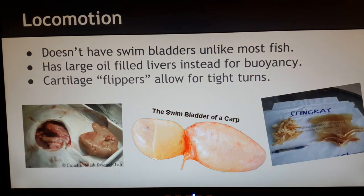So how do stingrays move? In bony fishes, which are not stingrays, swim bladders — like this one found in a carp over here — exchange gases to control the fish's buoyancy. Cartilage fishes, which include sharks and stingrays, don't have these. Instead, they have large oil-filled livers that do the same job and control buoyancy. Over here, this is actually a picture of a skate liver, but that's closely related enough. These livers are filled with oil, which can also be used as a food source in times of need.